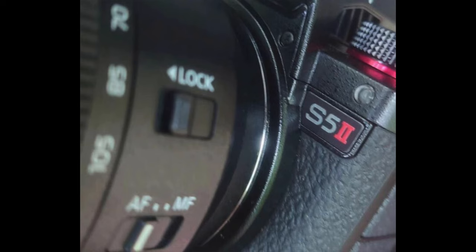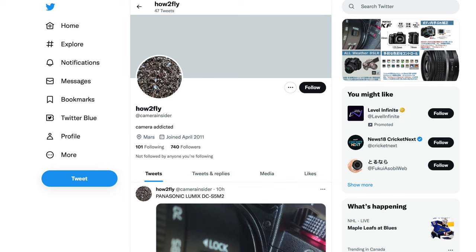The first leaked image that we got earlier today of the Panasonic S5 Mark II was, well, out of focus and blurry, and it left doubt as to the authenticity. The reason being, it was heavily cropped from this image, courtesy of How to Fly. We've got much better detail now.